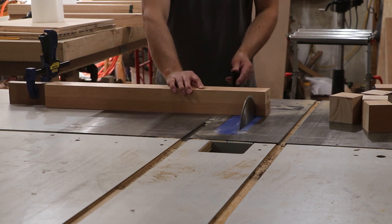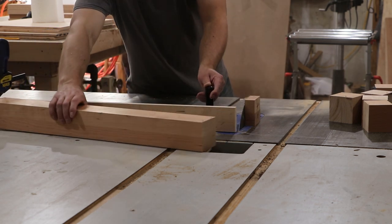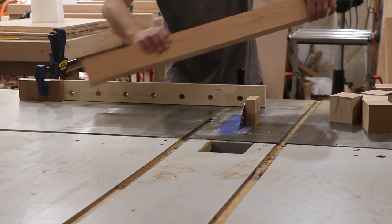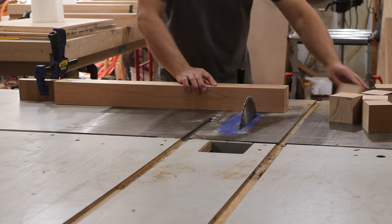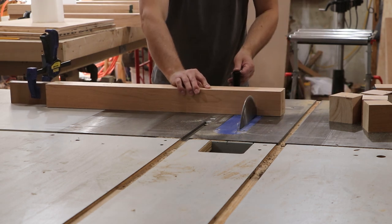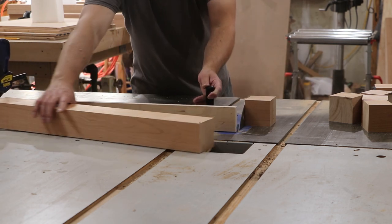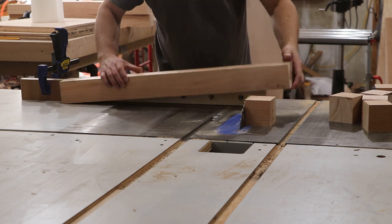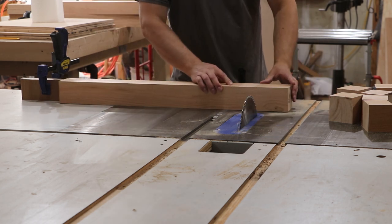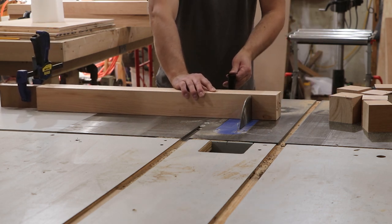These are my leg blanks — I intentionally cut them a few inches too long. I squared up one end and then set up a stop on my miter gauge so I can cut them all to the exact same length. Using a stop on the miter gauge makes sure everything gets cut to the same length, which makes the project come out more accurate, more square, and easier to cut all the joinery in the exact same spot.